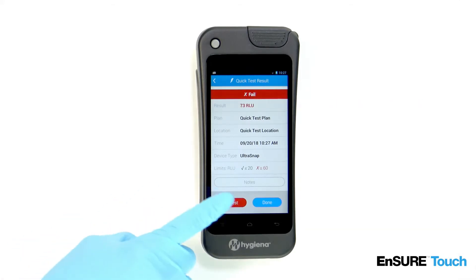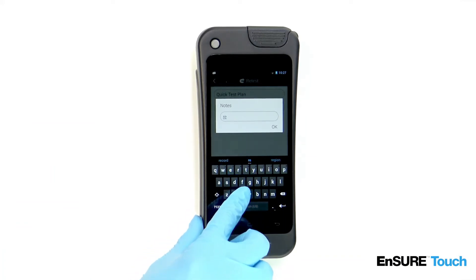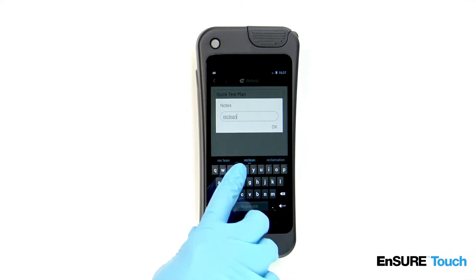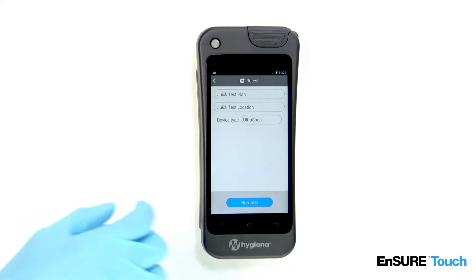From the results screen, simply touch the retest button. Enter in any applicable notes.